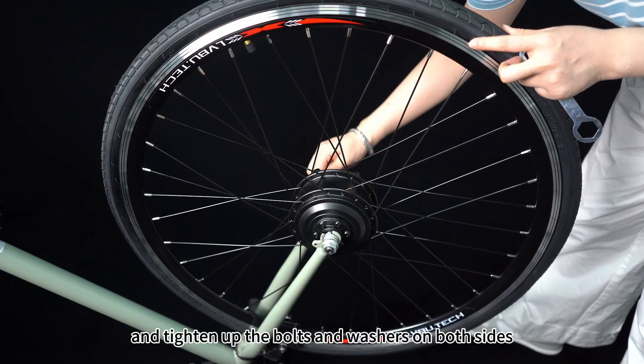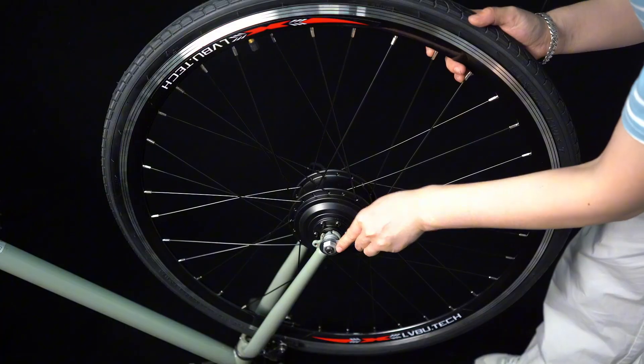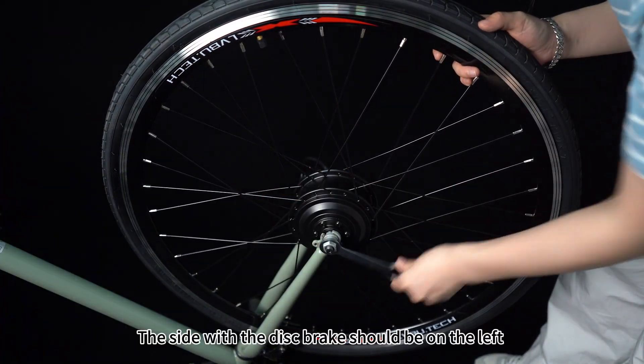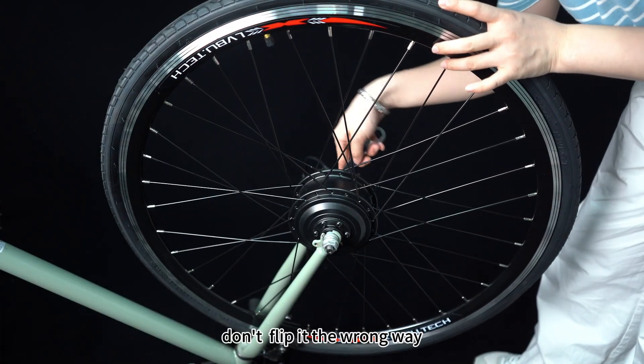Tighten up the bolts and washers on both sides. The side with the disc brake should be on the left when the bike is moving forward. Don't flip it the wrong way.